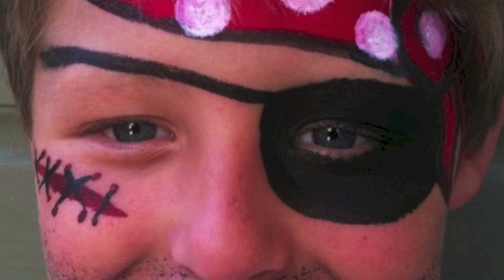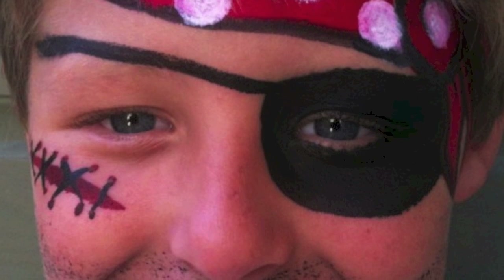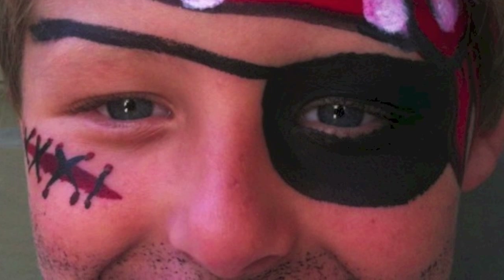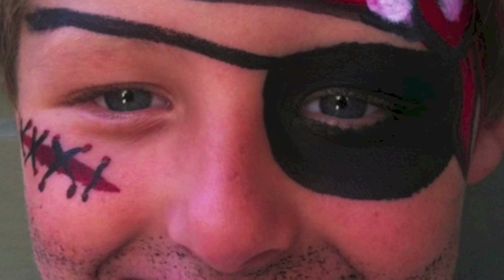Or we could do a pirate. For a pirate we'd need red and white and black, and we'd give you a scar on your cheek and a prickly beard, because that's what pirates have. Alternatively, you could be a lion.